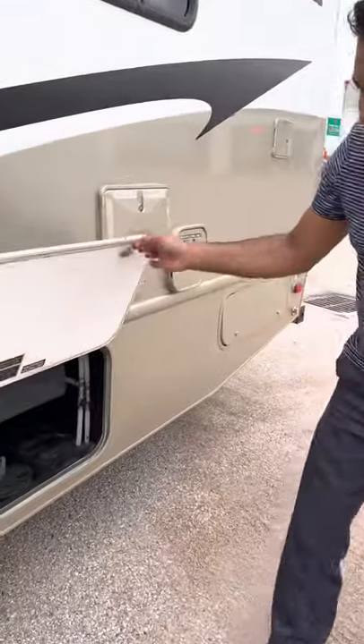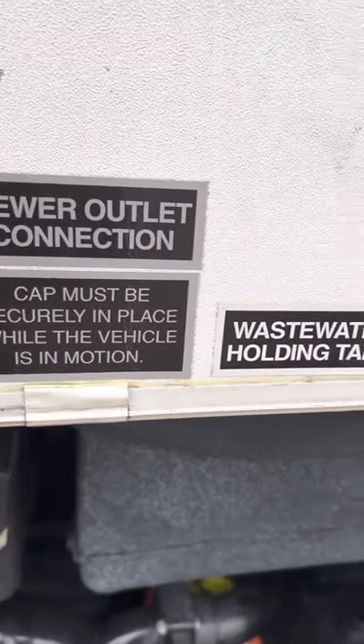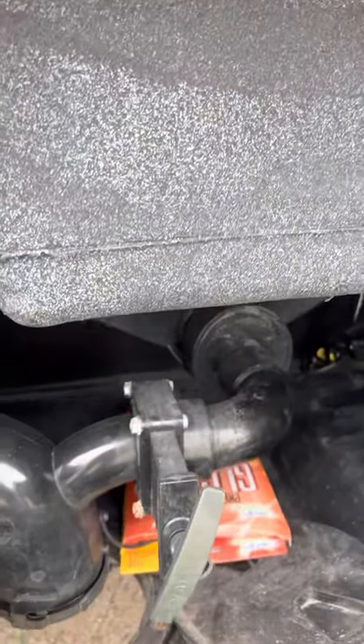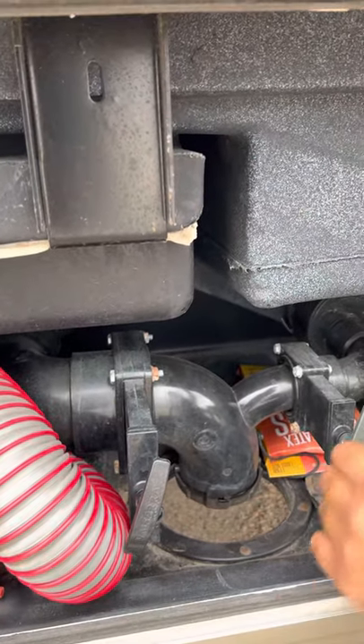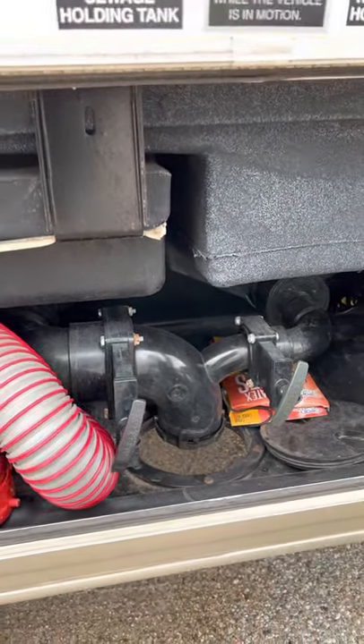Further here, this is where the sewage water and the sink water can be released. This is very convenient because it's not below the RV. All you're going to do is take this, plug it to the bottom, and pull these levers and it'll empty the tank for you.